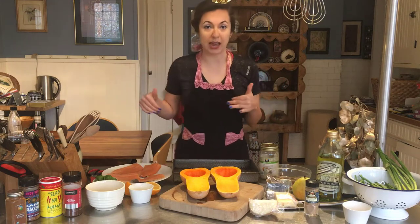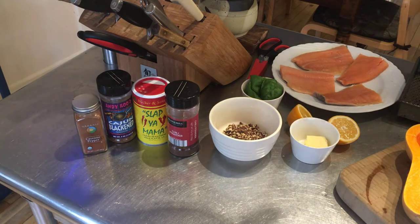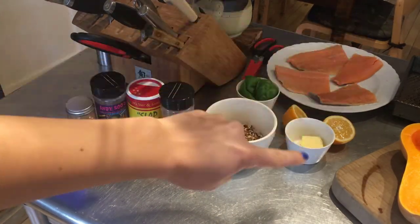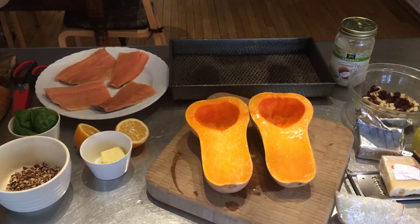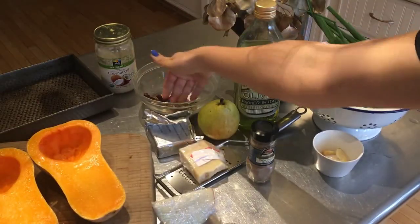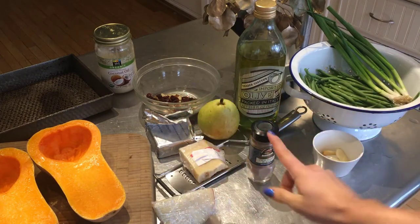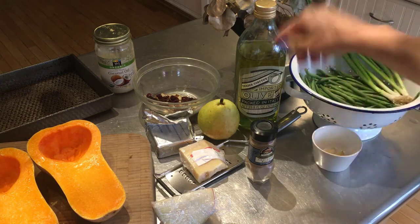Let me give you an overview of what we have. We have our Cajun spices — just a variety. We have pecans, basil, butter, lemon, trout. Then we have our butternut squash which we are gonna bake. Over here we have a mix of cranberries and almonds, cream cheese, parmesan cheese, a pear, an onion, chai spice. And then for our green beans: green beans, green onions, garlic, and olive oil.